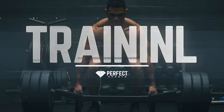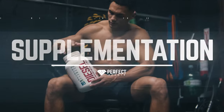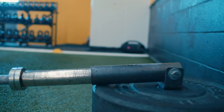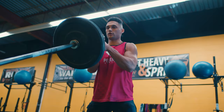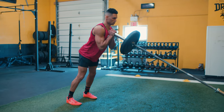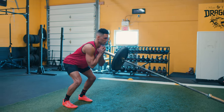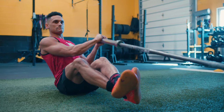In today's workout we will be utilizing the landmine. The landmine is a piece of exercise equipment that is anchored to the floor with a weight on the other end. The angle of the bar allows you to apply force both vertically and horizontally, and you use a steady, controlled speed to move the barbell.